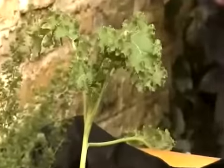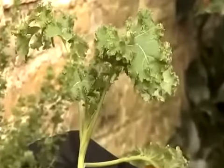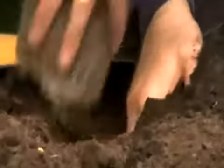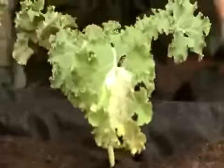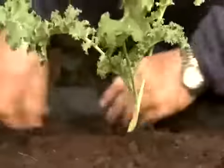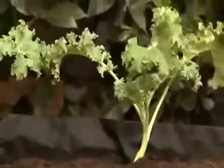Literally just three or four plants is as much as an average household would need to give them a good regular picking. For this particular item I'm going to put in three plants because I think that's just about the right amount for me and the family.